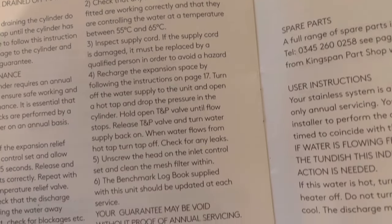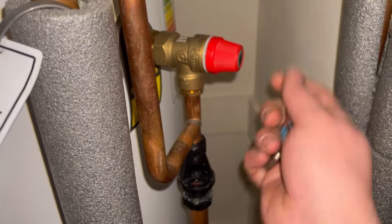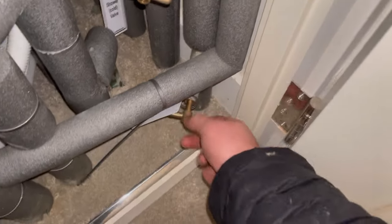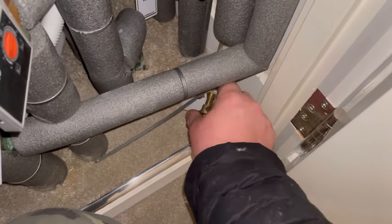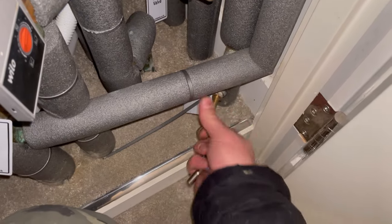A lot of the checks are visual. You need to visually check the cables, make sure there are no splits and nothing burnt out. You also just need to check over the pipework, make sure everything's fine, and then check the operating temperatures to make sure they're set to the manufacturer's instructions.